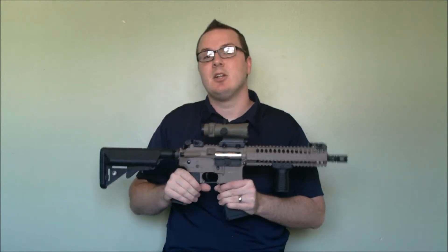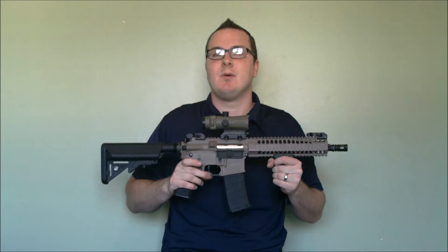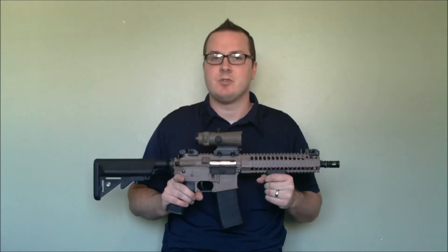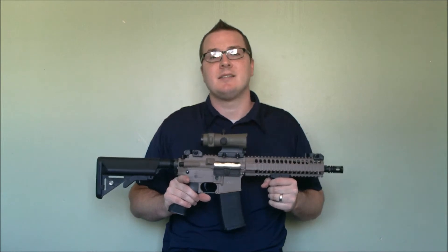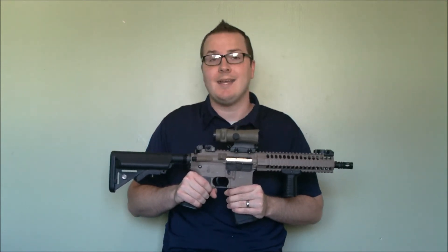This is a real steel optic. However, the price makes it accessible for upper end airsoft users — people who are running their $800 or $900 Polar Star guns, Systema PTWs, and I especially think it is going to be useful for people using recoil guns, either gas blowback rifles or recoil AEGs.